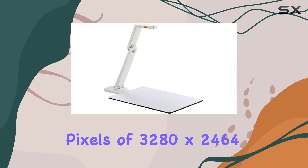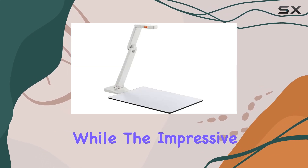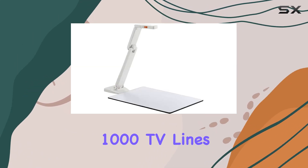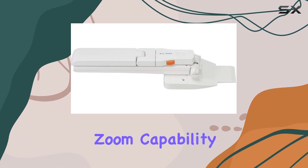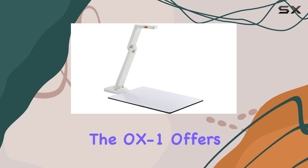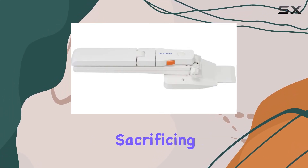The effective pixels of 3280x2464 ensure sharp and crisp images, while the impressive resolution of 1000 TV lines or more ensures professional-grade clarity. With an 8x digital zoom capability via software, the OX1 offers flexibility in focusing on specific details without sacrificing image quality.